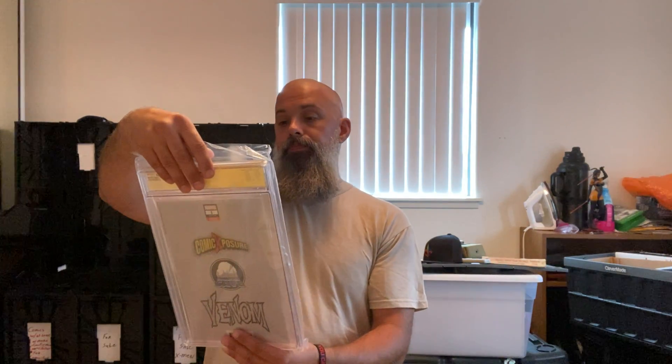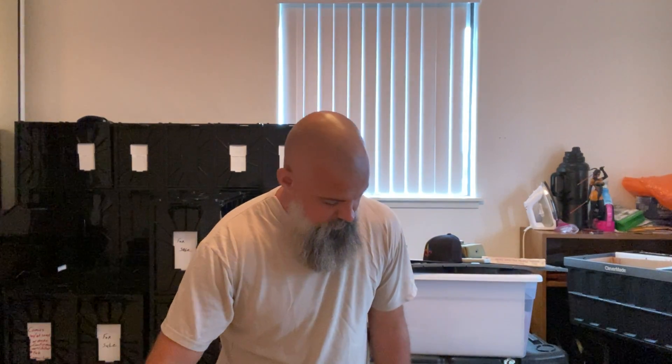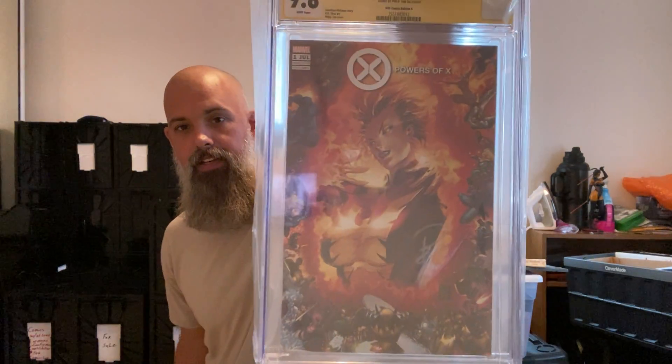Venom number one, which Donny Cates also worked on. Ryan Stegman and JP Mayer did the book art, and Francesco Mattina did the cover art. A lot of these bags have these little crimps in them. Powers of X — Philip Tan did the cover, with a nice depiction of the Phoenix.